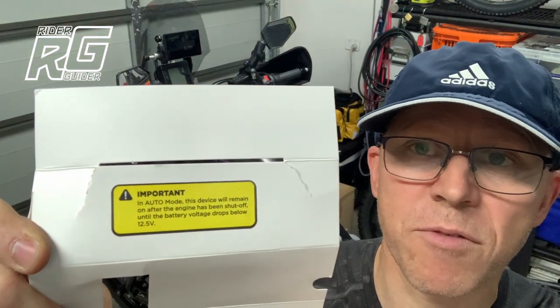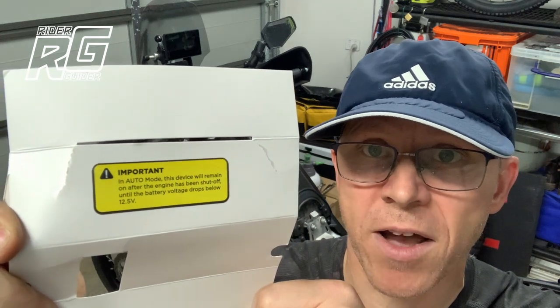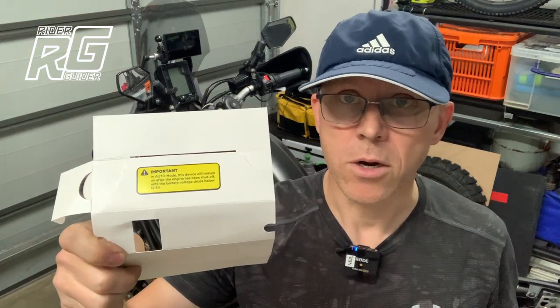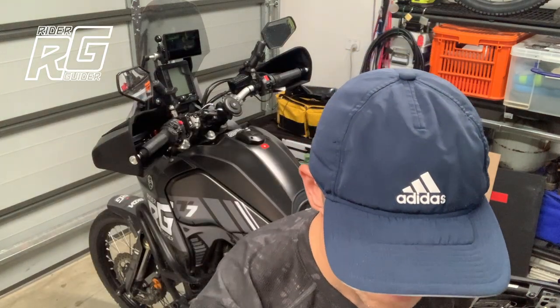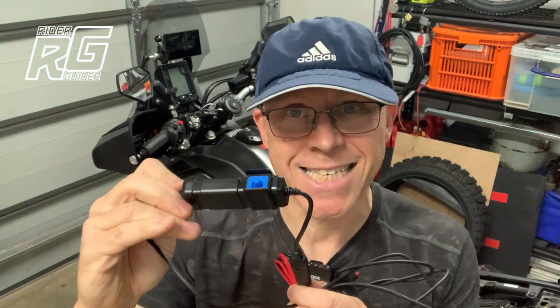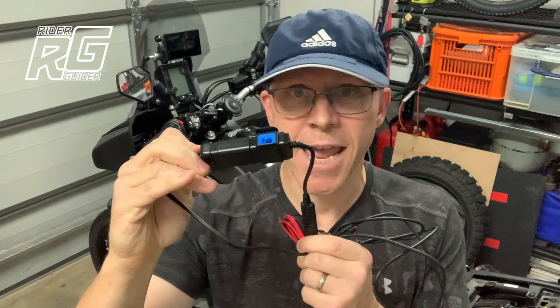This is the important feature I'm talking about here. In auto mode, it detects when it gets to 12.5 — your resting state of your battery — and it will power it down. Therein lies my problem, because I have a lithium-ion battery. My battery, in its resting state, is about 13.1, 13.2 volts. So if you've got a lithium-ion battery and you're wanting to get the benefits of the smart adapter — in that you want it to detect your voltage drop — it ain't going to work.